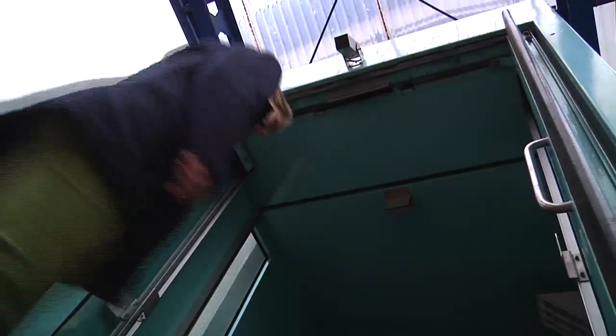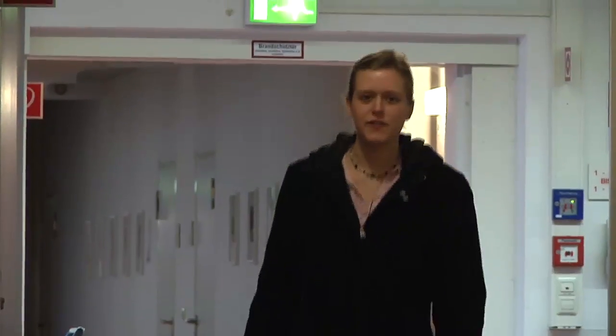I'm Jenny. Today I'm visiting the State Institute for Chemical and Veterinary Analysis of Food in Freiburg. I will be meeting Ulrich Weiblinger and Mirjam Schillinger. The institute analyzes food for traces of genetically modified plants. I would like to find out today what method they use and how the analysis works.